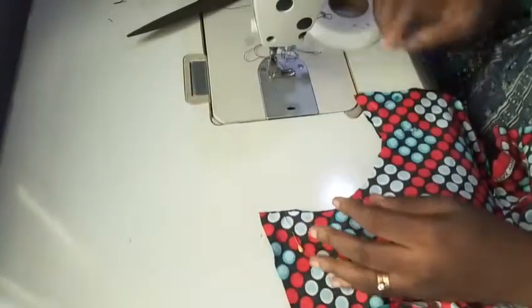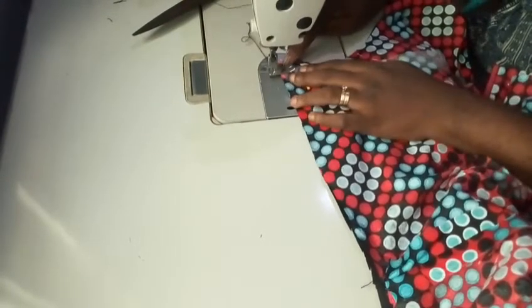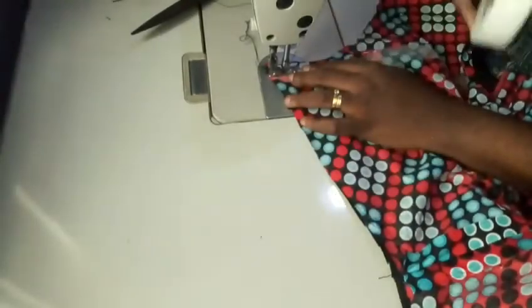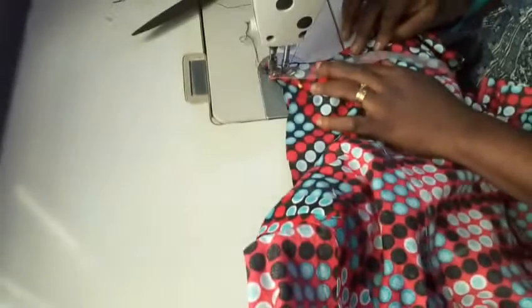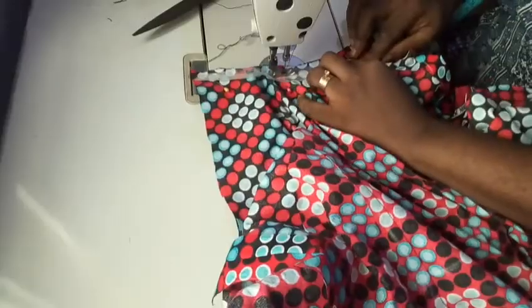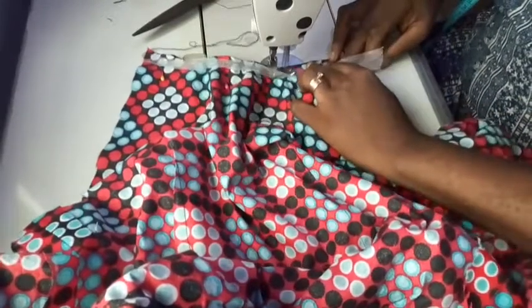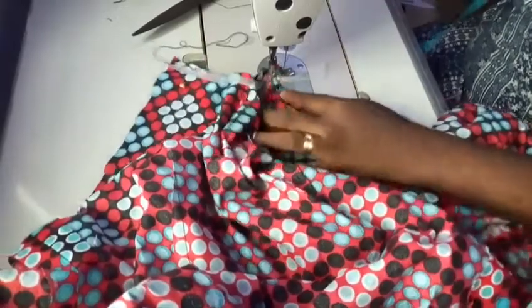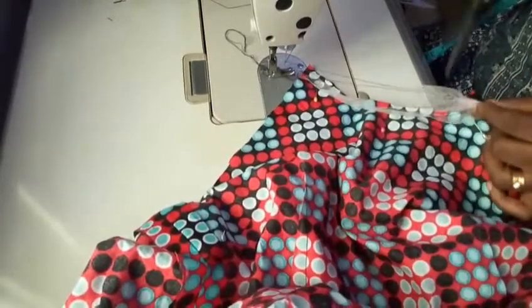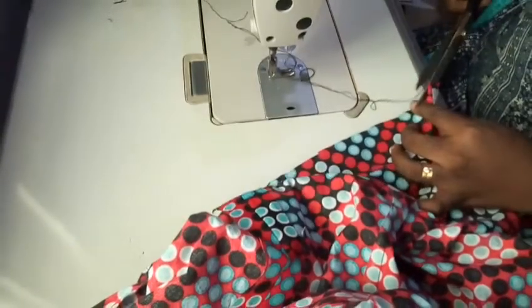I'm using my hemming gum to tape around the neckline. The reason is that at the end of the day I'm going to iron this part and I need a very smooth finishing. I'm using the hemming gum on the neckline — I still have my pins on — and I'm sewing exactly at 0.5, all around the neckline. Remember, 0.5 is the seam allowance we added.